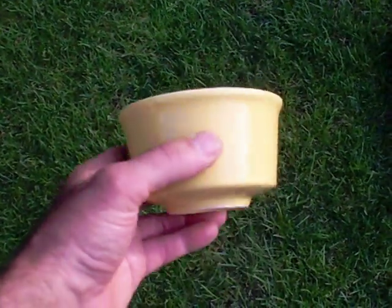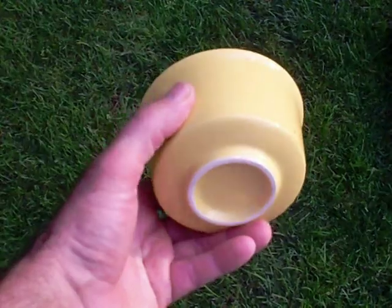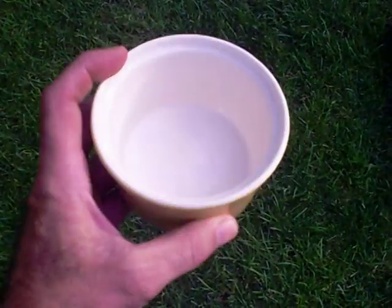Anything you cast should have a 3-degree taper to it so you can pull it out of the sand properly. So this looks like it would work just as a demonstration piece.